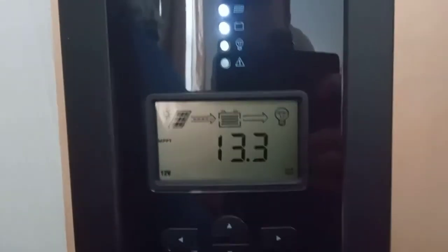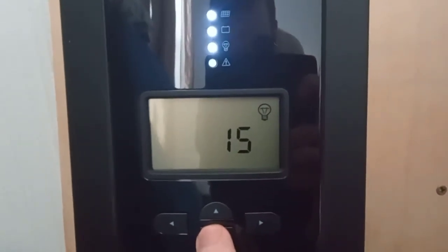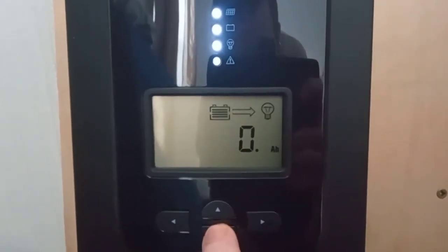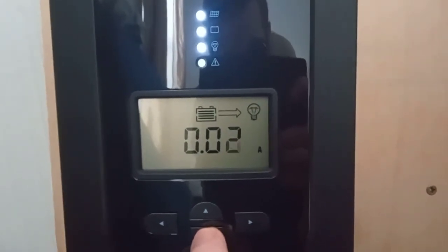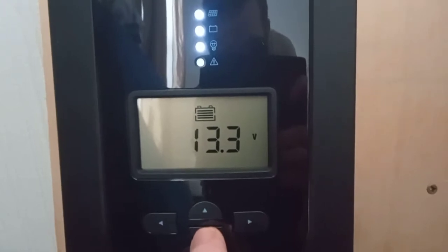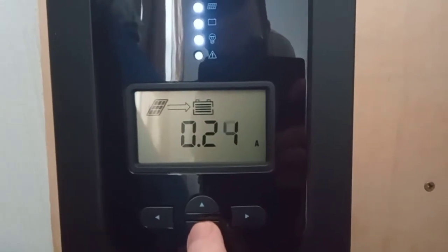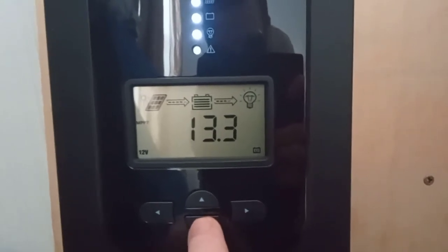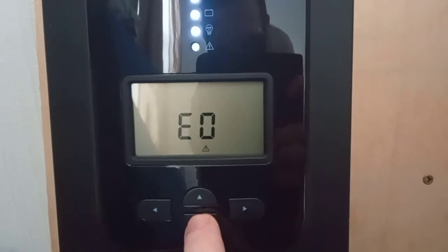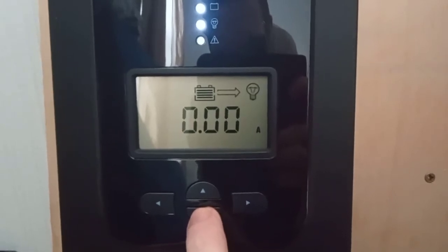The panel is charging. I don't really know how this thing works — let's just press buttons on it for a laugh. So yeah, it shows the time, the load timer, temperature, amp hours out, amp hours in — which is nothing because I've literally only just plugged it in — the battery voltage. The battery is 100% charged. It was showing 0.24 amps coming in — next to nothing, it's not very sunny. The load is on; I need to sort that out.